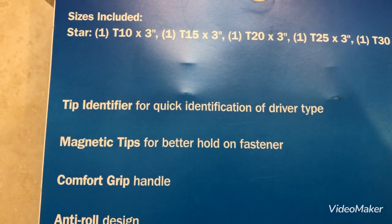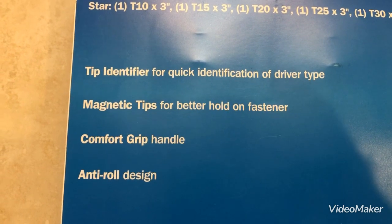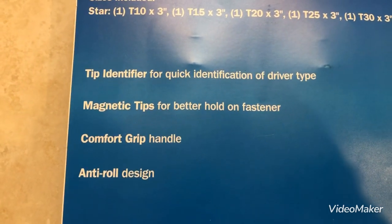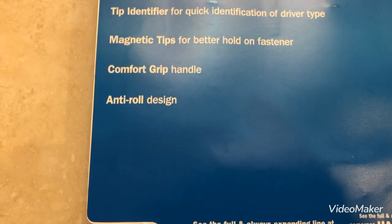Tip identifier for quick identification of driver type. Magnetic tips for better hold on fasteners. Comfort grip handle. Anti-roll design.